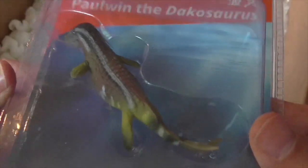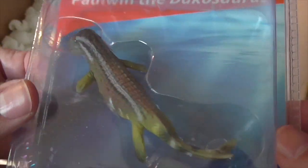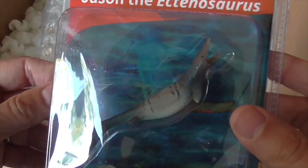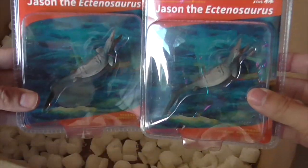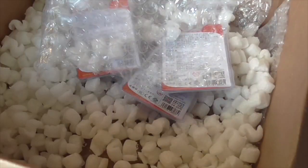It looks quite nice - really nice colours. And it's good to see a prehistoric crocodile represented. Oh! It's another Ectenosaurus - I must have ordered the same one twice. Never mind, there's one to trade.